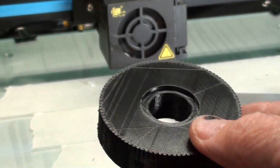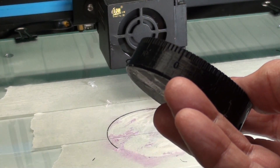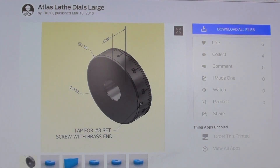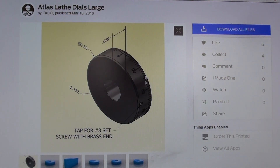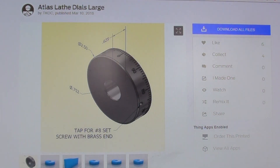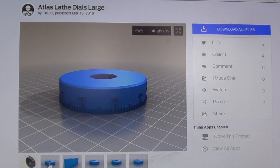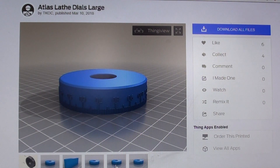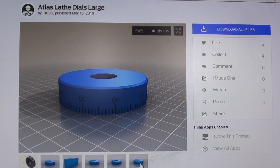That print took 4 hours and 4 minutes and it's a 20% fill. I'm presently at my computer at the Thingiverse site — go to Thingiverse and search for 'Atlas Lathe Dials Large.' This is Kevin Chiampe's site; there is his original CAD drawing, it's just beautiful, and from that he created the files: 100 graduations raised, 200 graduations embossed, 200 graduations raised, and 100 graduations embossed. Check those out, leave a comment for Kevin, and download if you have any intentions of printing this out for your Atlas lathe.